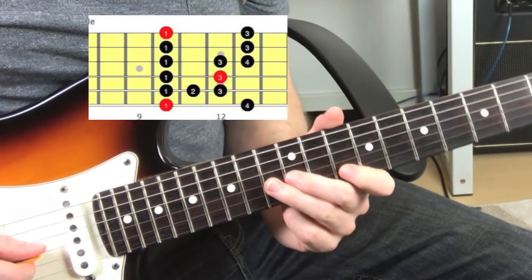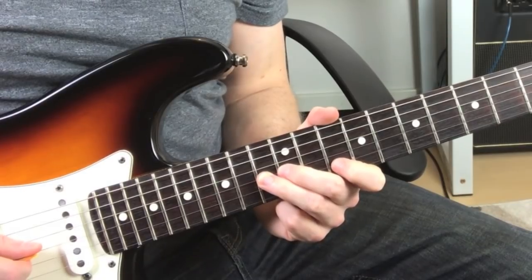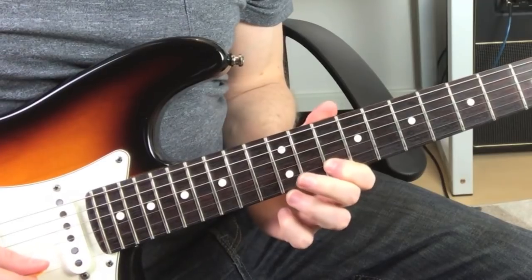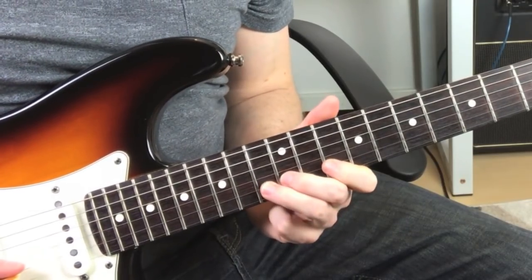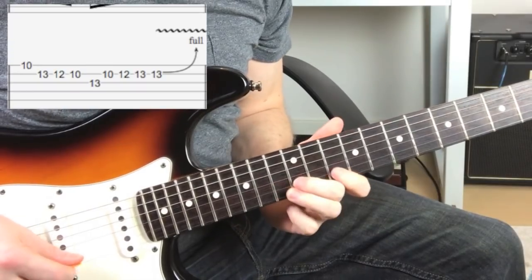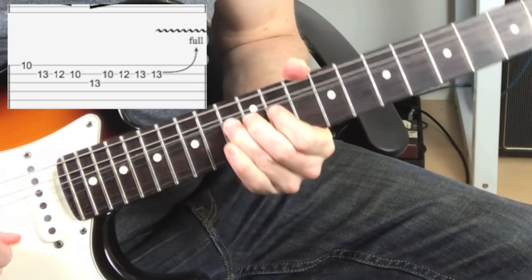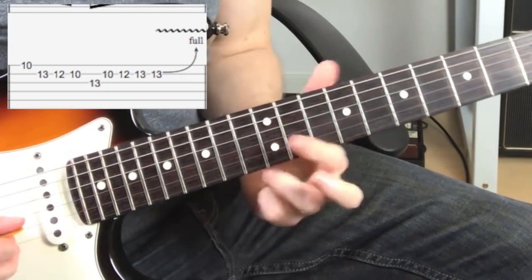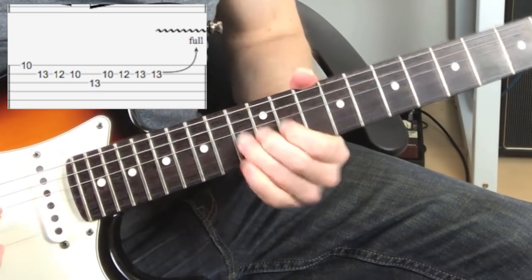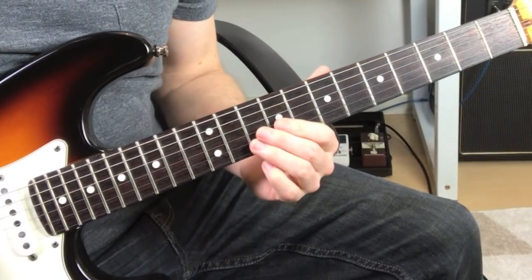Now we introduce our 3rd scale, which is the blues scale, with that b5 on the 13th fret of the 3rd string. And that goes back down — it's that little pattern: 2nd string, 10, 11, 12. Then we finish with a full tone bend from the 13th fret to the 15th fret of the 2nd string. Slowly, the whole lick.